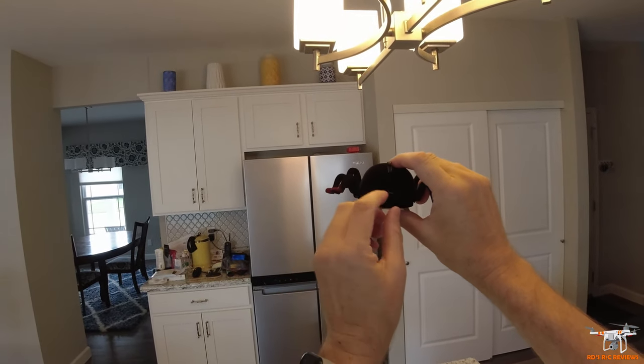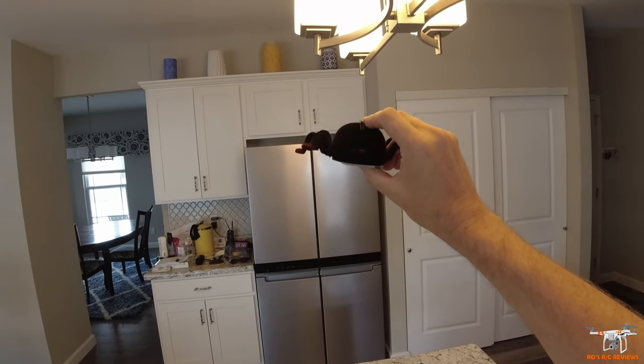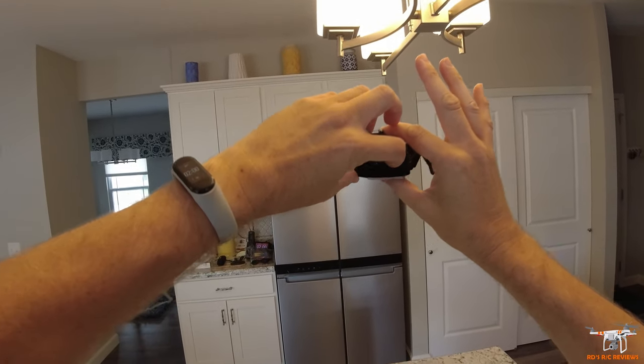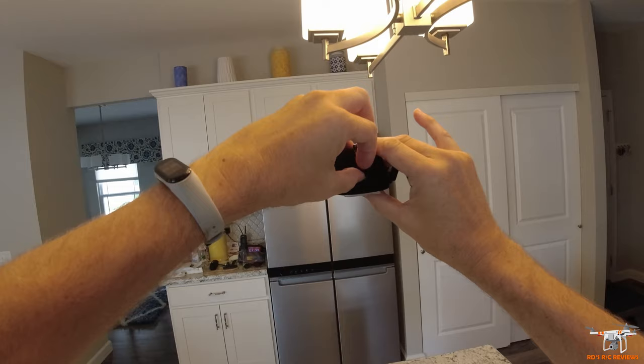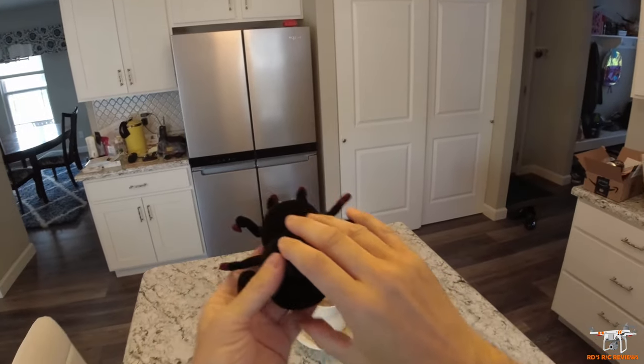It has a built-in LiPo and you charge it on the back. Here's the infrared sensor. It's got three settings: off, then in the middle it's on for just crawling across the floor, and all the way to the left the fan comes on — that's very noisy and that's your wall climbing mode.